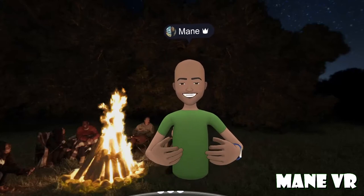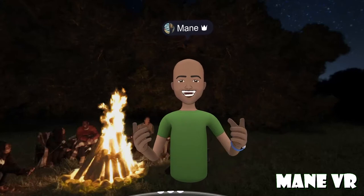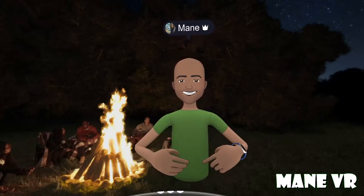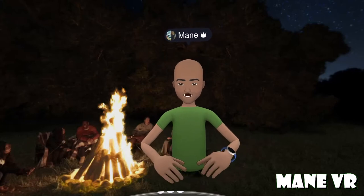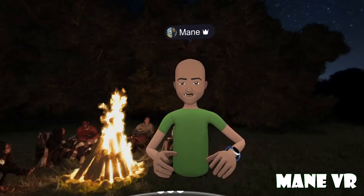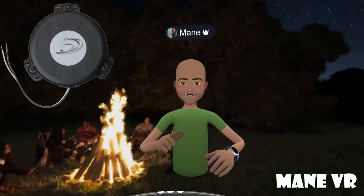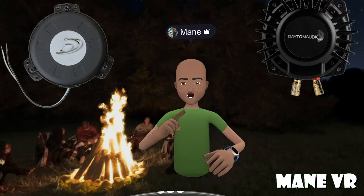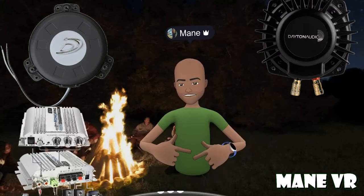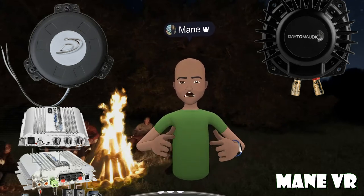When I say alter it, what I did was I attached some bass shakers to it in order to give me more of a feel of what's going on in my VR world. So I bought myself two Dayton mini bass shakers and then I bought one Dayton 50-watt bass shaker and then a car amp — yes, you heard me, a car amp.